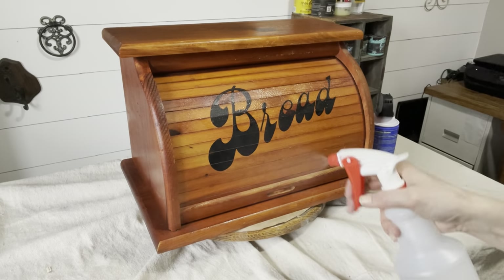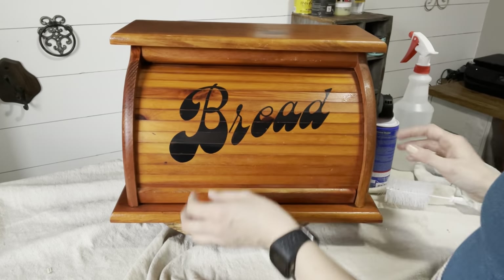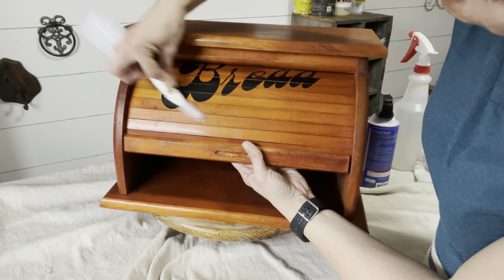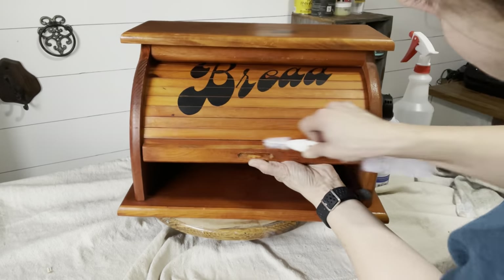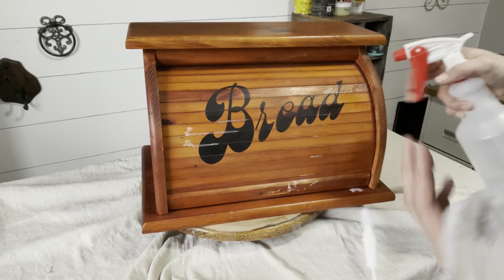Moving on to the second bread box. When I'm doing multiple items, I like to complete the same step on all the pieces before moving on — it helps me stay efficient. Again, using that handy brush to get down and clean in between the roll top. That wasn't too bad but I like to thoroughly clean all the pieces, especially when I'm reselling them. A little more canned air.